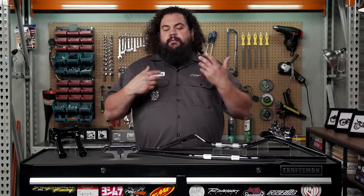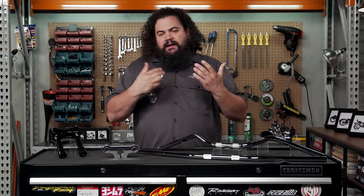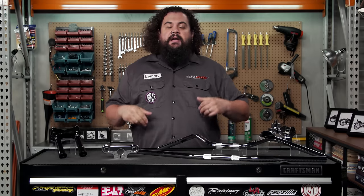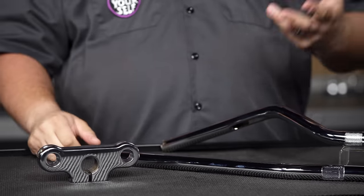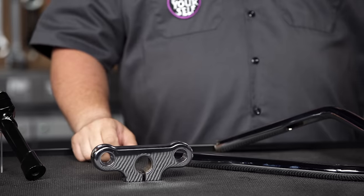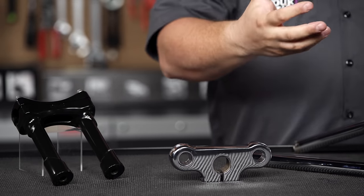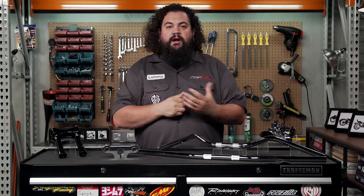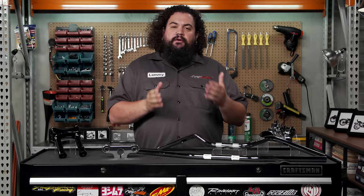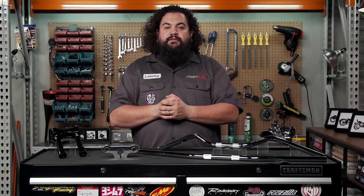Another consideration when purchasing handlebars is your front end style. 99% of you are probably going to be on a standard telescoping hydraulic Harley front end. However, if you have one of the bikes Harley put out between the mid-80s and about the mid-aughties — that would be a Springer — you've got a different setup. If you have a Harley Springer on your bike, you need to keep in mind that your front end setup, and thus your handlebars, are not exactly the same as your hydraulic brethren.